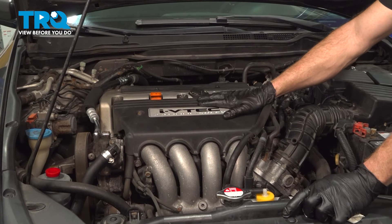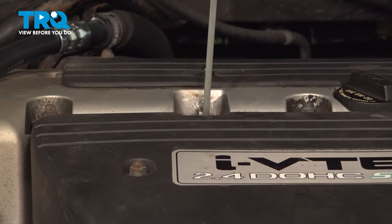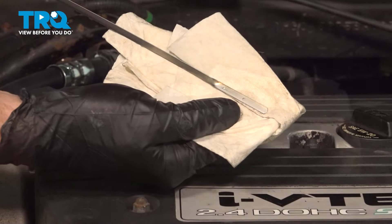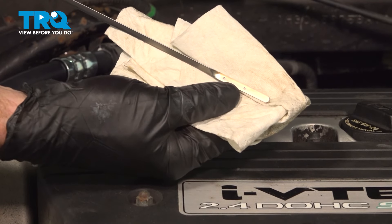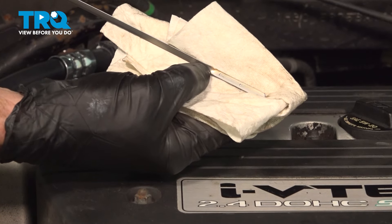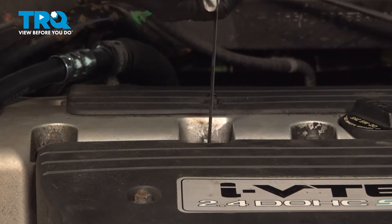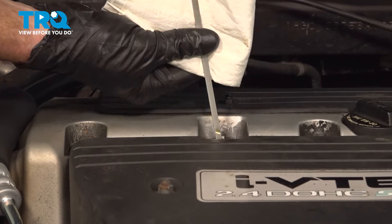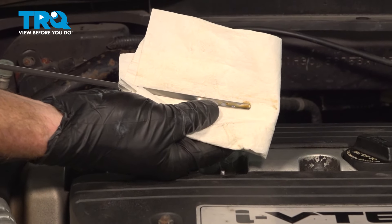The next thing you'll want to do is make your way into the passenger compartment. Start up the vehicle, let it run for a little bit, then turn it right back off. Make your way back out and check your oil level with the engine oil dipstick. Fully remove the dipstick and give it a quick wipe. Pay close attention to the very end of the dipstick — you'll find two dots. The oil level needs to be anywhere in between the two dots, preferably up close to the upper dot. Anything above the upper dot and you need to drain some; if you're below the lower dot, you need to add a little. Looking at this, the level is perfect — right in between those two dots.